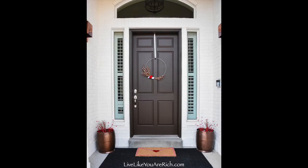Hopefully it will last for years to come. To get the supply list and the free printable, check out LiveLikeYouAreRich.com and search Valentine's Day letter doormat. Thanks!